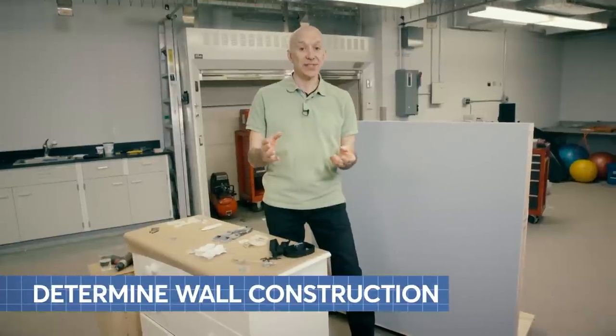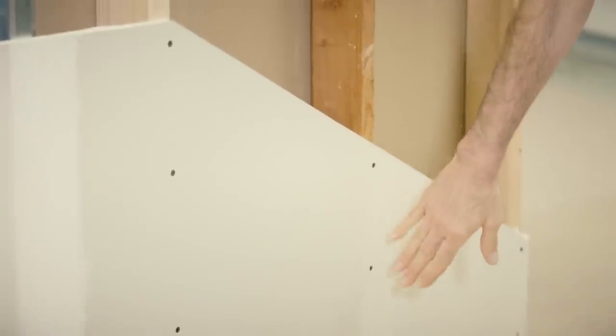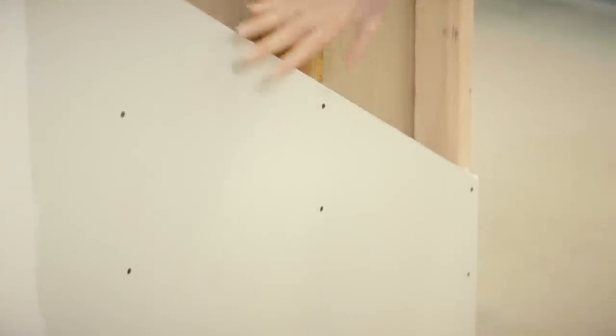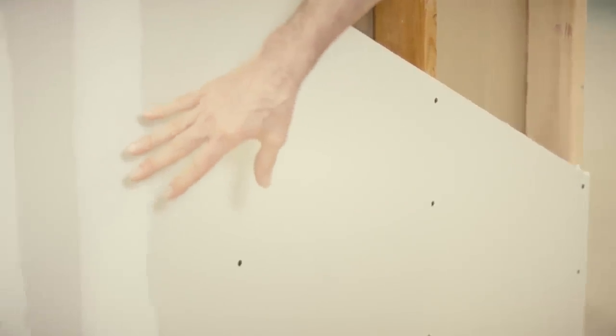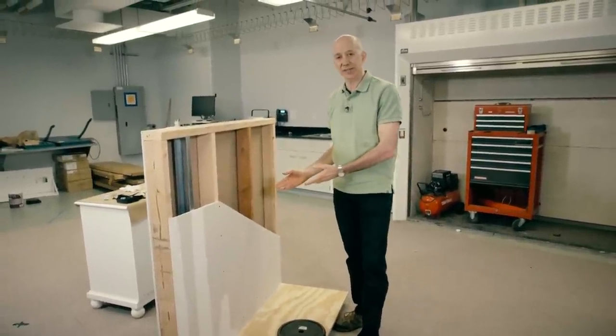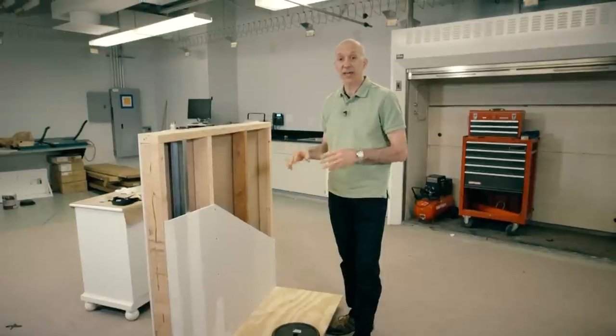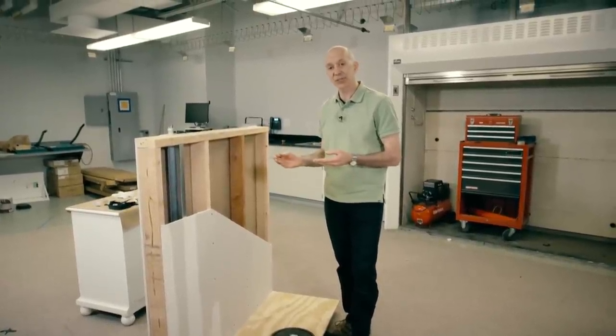The next thing to consider is what type of wall construction you have. This wall is in various stages of construction. You can see that it's fastened to the stud with screws every six to eight inches and then covered with a layer of compound, so the screws are going to help you locate the studs. You may have masonry walls, and that could be a much more complicated installation process — we're just going to talk about wood framed and metal framed structures at this point.